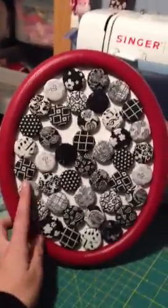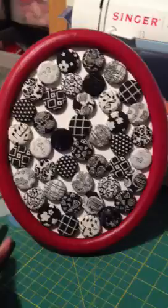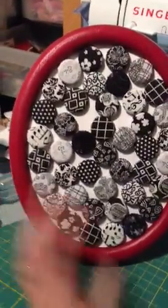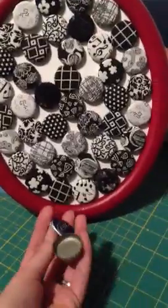Kind of hard to get in there, but it's just a piece of wall art. What I did was just took an old frame and painted it pink, and then I just took some regular bottle caps.